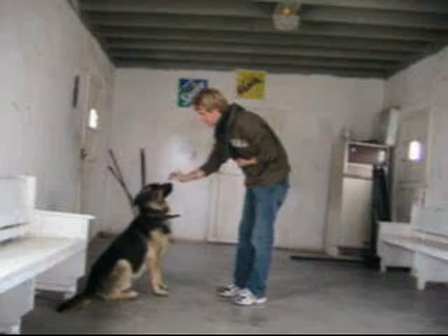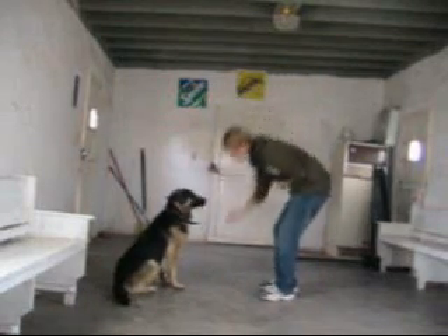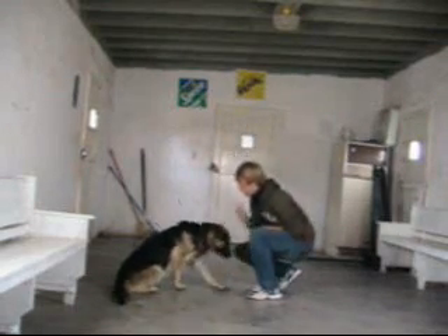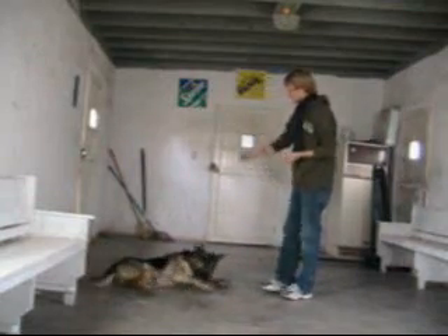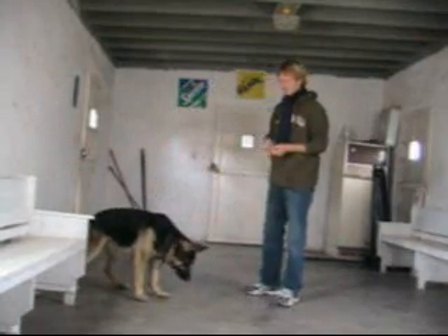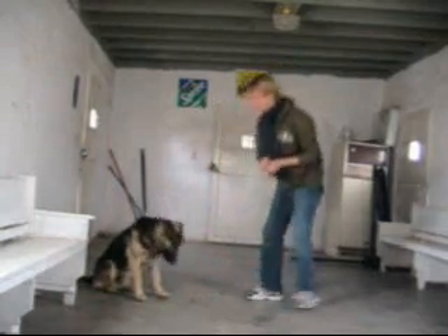Good boy. Scooby. Sit. Leave it. Scooby. Come on. Sit. Jump. Oh, good boy. All right. Sit. Leave it. Leave it. Good boy.